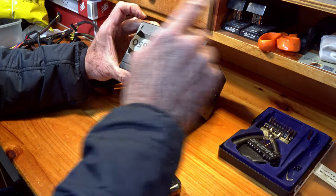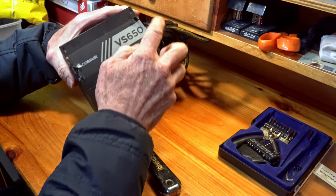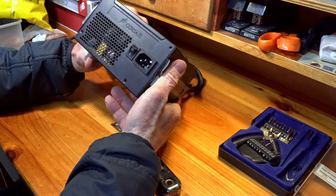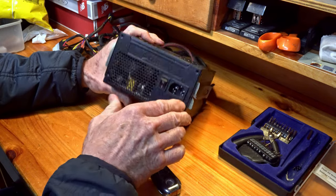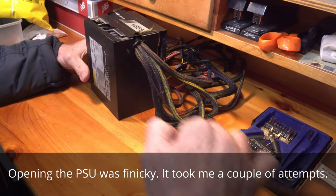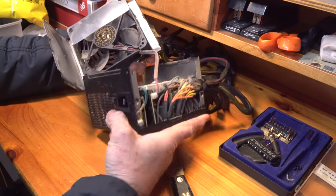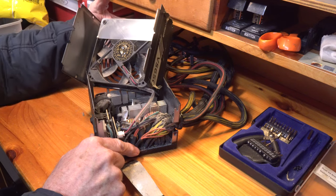Once you get those — once you've taken these four screws out, you've taken off the four screws at the end — and now all I have to do is, there we go, and it's taken apart.